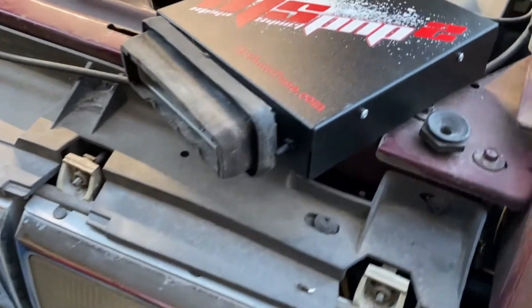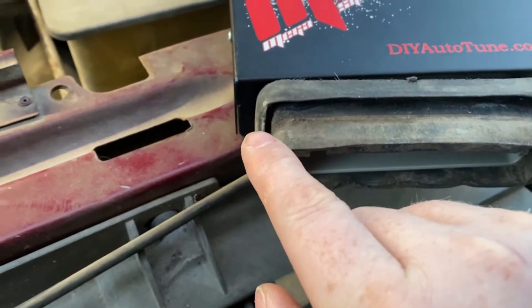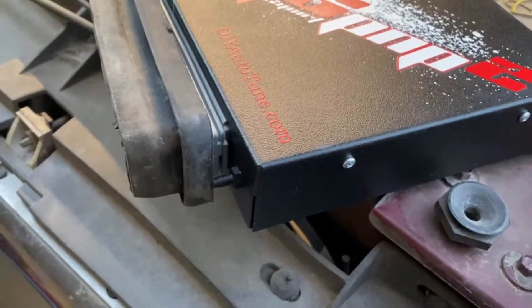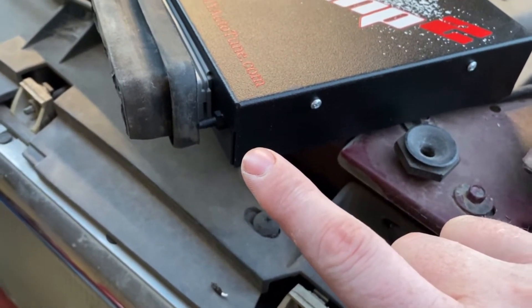Now that we've got the serial connector moved to the back, we've got to worry about our MAP connector. I know I need to drill a hole through the firewall since I can't move that.